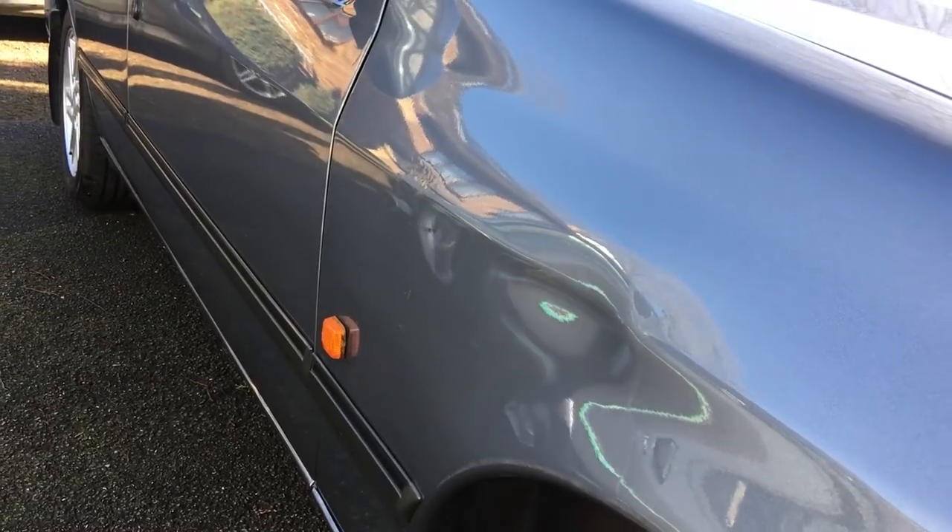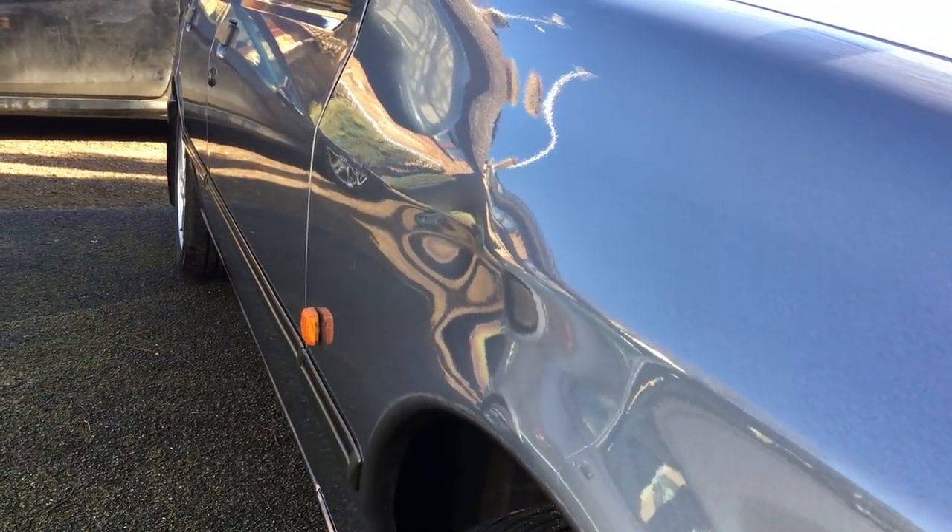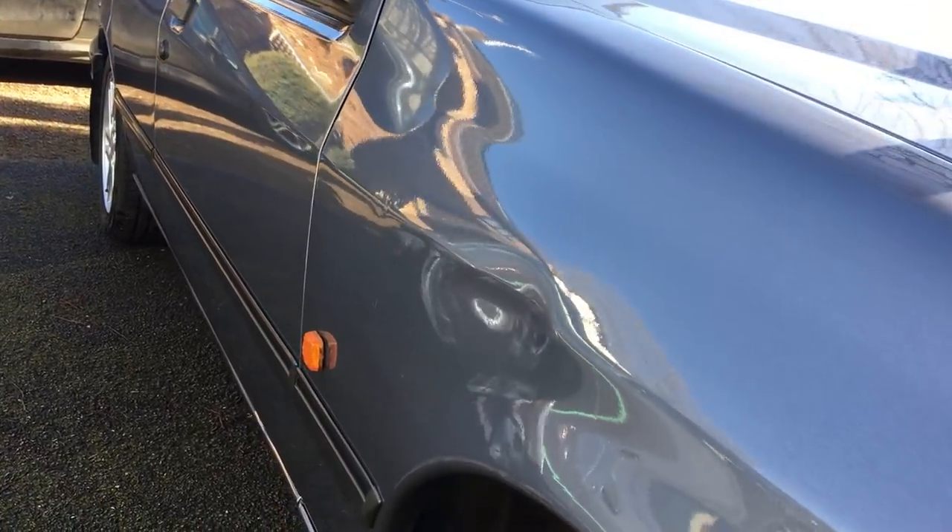When I turned up in the morning to do this job it also hammered down with torrential rain, so we had to postpone and book for another day. Then when I did come around to film this job, typically it was bright intense sunshine, which also made it difficult to do because of the harsh light. I'm glad I put this one back up as it shows me correcting a previous bad PDR repair on the same front panel.